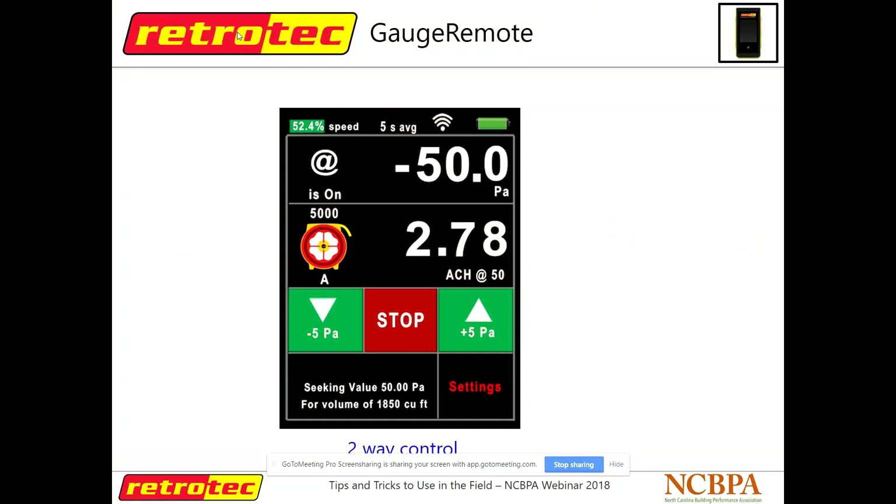Gauge Remote is a really cool app. This is what the screen looks like on your DM32 gauge — a touch screen interface. Gauge Remote mirrors that exact same screen onto your phone. Our gauge is already kind of set up like a smartphone with similar dimensions, so our development team just copied that exactly so the user doesn't have to learn a new interface. This is two-way control — it doesn't rob you of control from your gauge. You can still control things from your gauge and it will mirror those readings on your phone, or you can control from either spot.